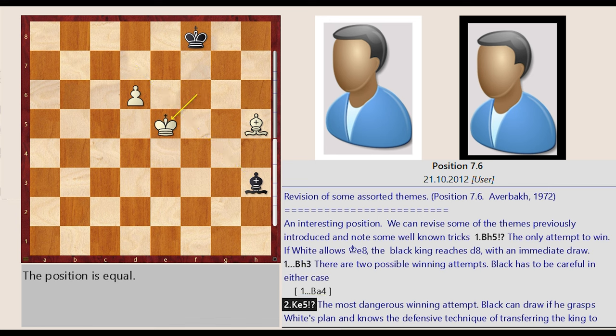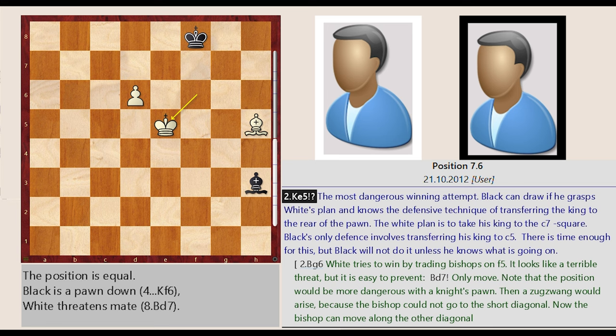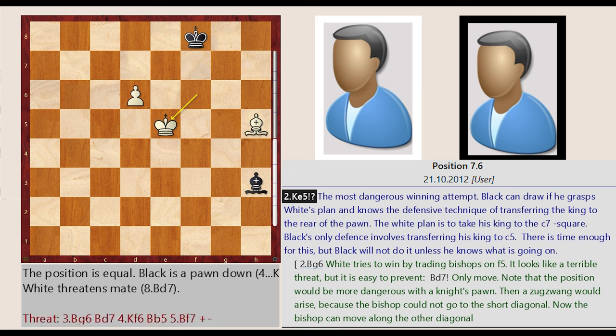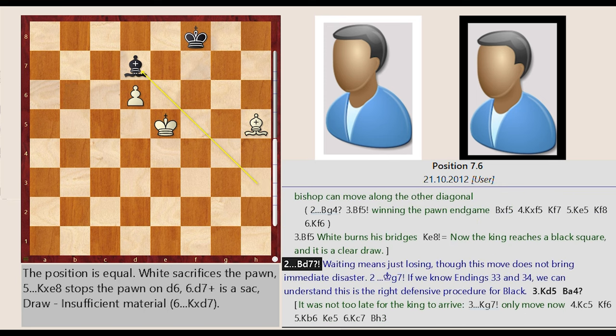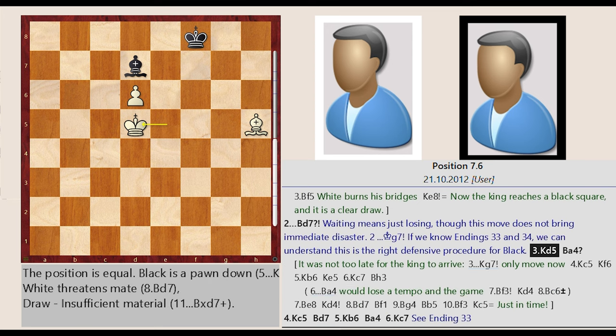King F6-E5 — the most dangerous winning attempt. Black can draw if he grasps white's plan and knows the defensive technique of transferring the king to the rear of the pawn. The white plan is to take his king to the C7 square. Black's only defense involves transferring his king to C5. There is time enough for this, but black will not do it unless he knows what is going on. Bishop H3-D7 — waiting means just losing, though this move does not bring immediate disaster.